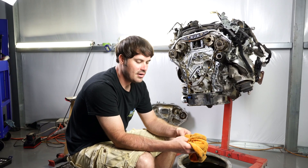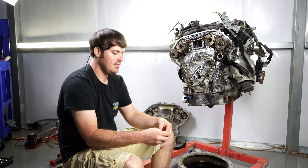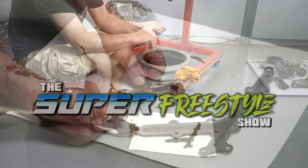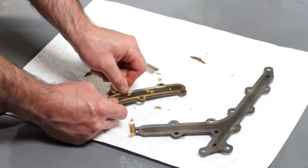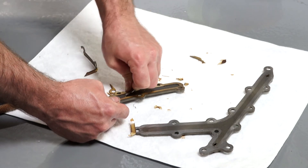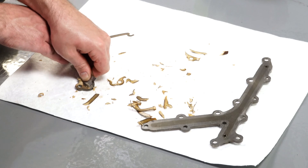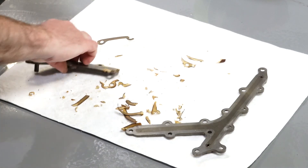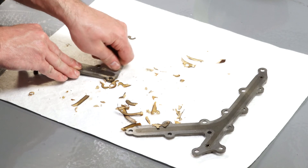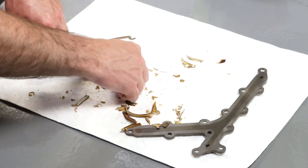All right guys, welcome to part two, the gallery gasket replacement. We are in the process of cleaning the old gasket material and getting the parts ready to go back in.